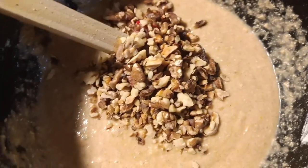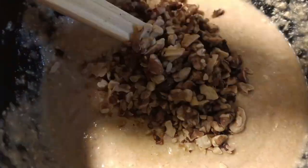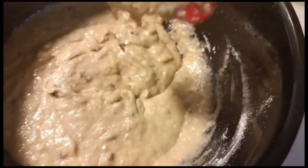Now adding your baked walnut — yes, this is just the magic of everything. It makes your banana bread taste just perfect. Mix it very well, and then once you're done with that, get your baking pan.